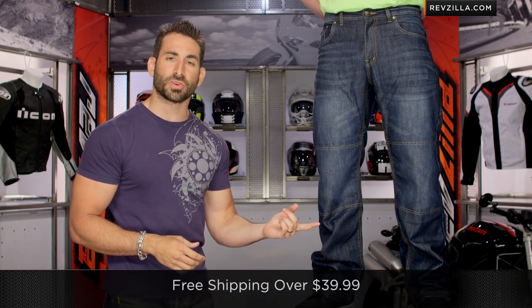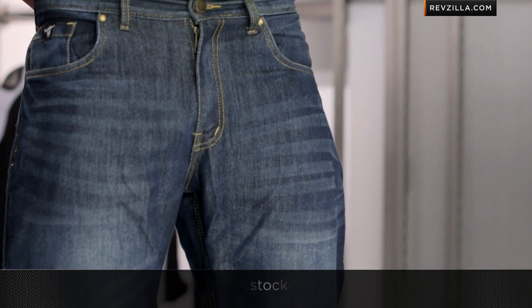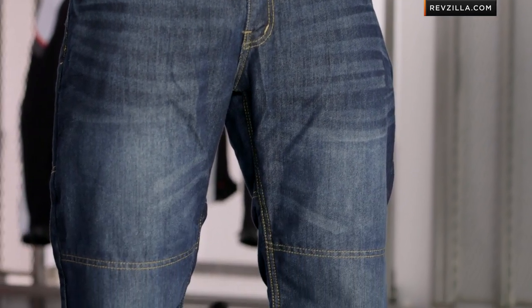Remember, you can always hem these as well. It's over $40, so we're going to ship for free. If you're concerned about sizing, I'd love it if you click right here and subscribe to us at RevZilla TV — leave me your comments, questions, and feedback on the Run with the Bulls from Speed and Strength.